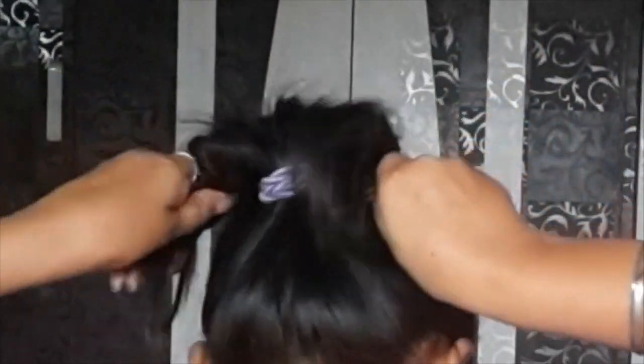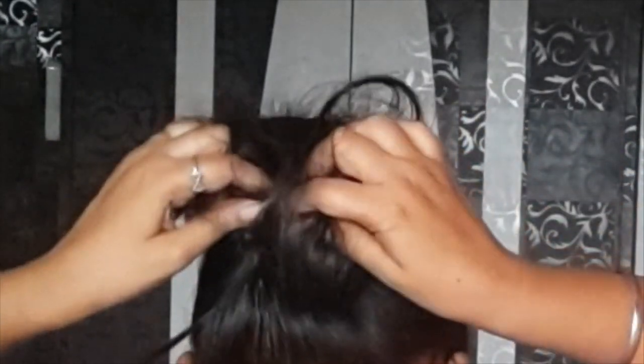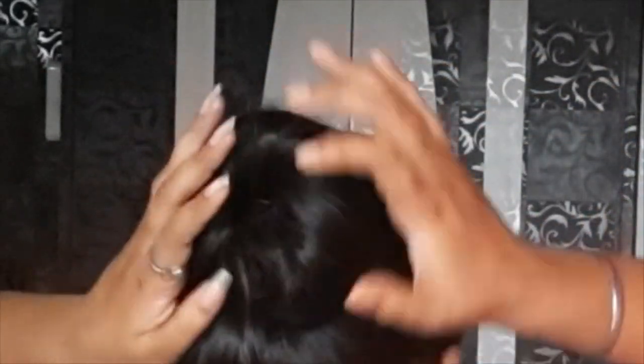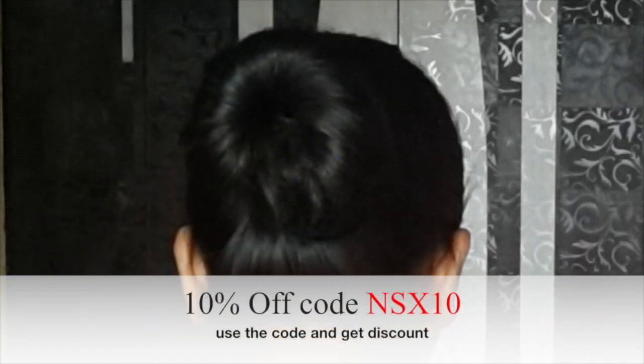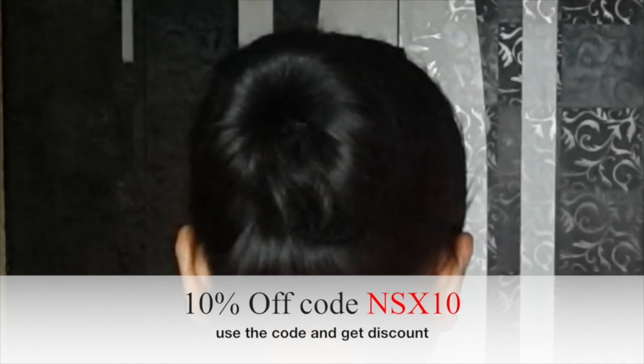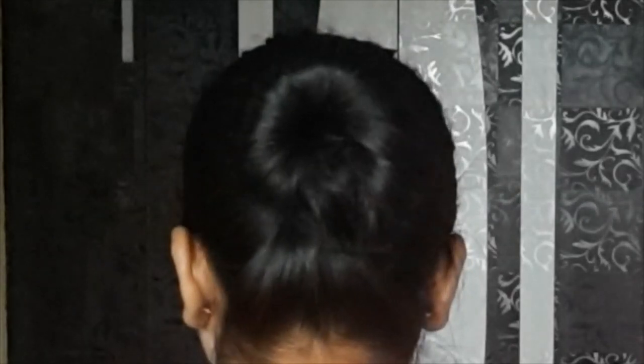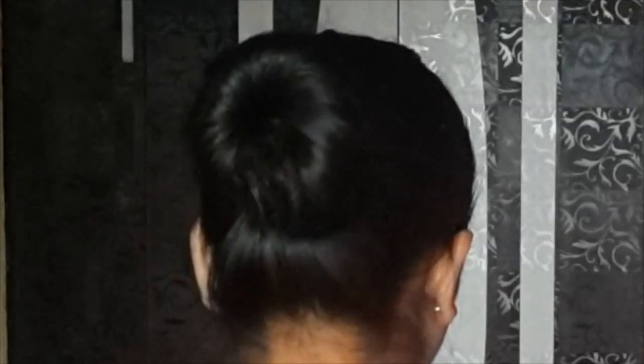Without using the rubber band — I will tell you, I used the rubber band only for your knowledge and convenience. So please guys, don't comment about it. Without using the rubber band — and guys, if you buy the product and use it, you will get a 10% discount. If you like this video, don't forget to hit the like button. I will see you in the next video. Till then, bye and be stylish girls!